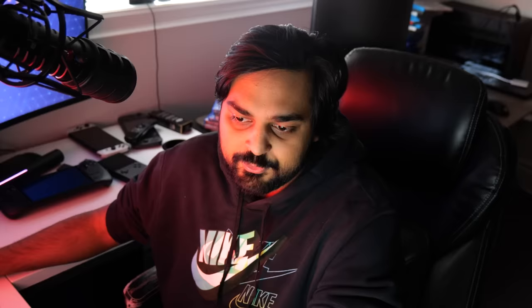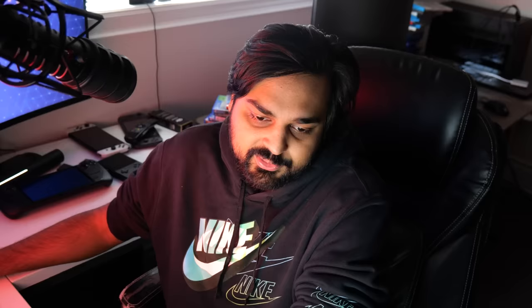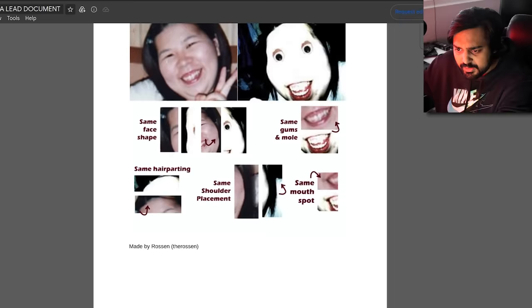The first image located is this one right here — this is Mariko. You can see the angle of the face almost matches. The image comparison looked at facial shape, the point in the cheek, the gums and mole, the hair parting, shoulder placement, and the mouth — while slightly exaggerated through photoshopping — which seems like it might actually be the same exact image. This is as close as anybody is going to get.